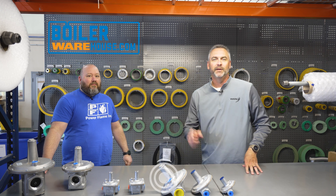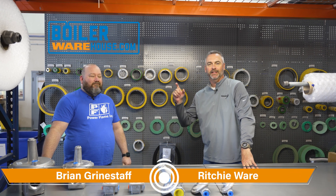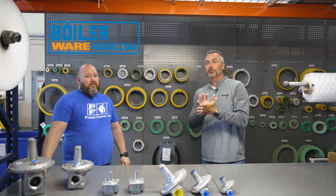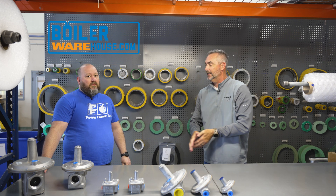Welcome to The Boiling Point. I am Richie Ware, and this is Brian Grindstaff. Brian's with boilerwarehouse.com. If you haven't done so, make sure you check out our new social media with boilerwarehouse.com.